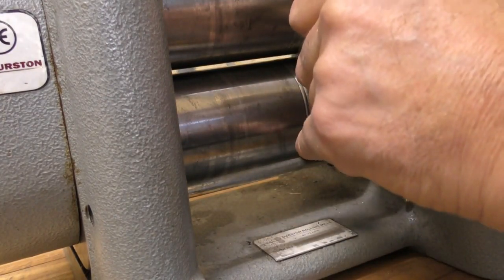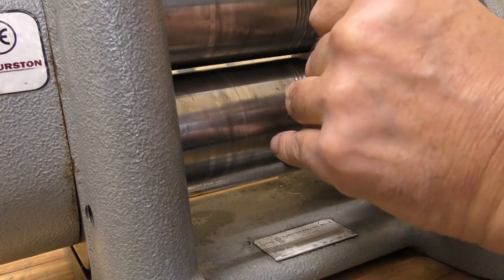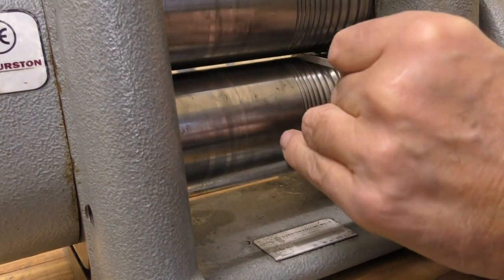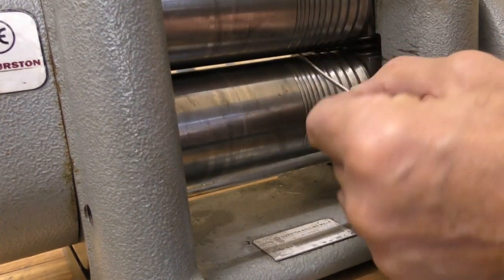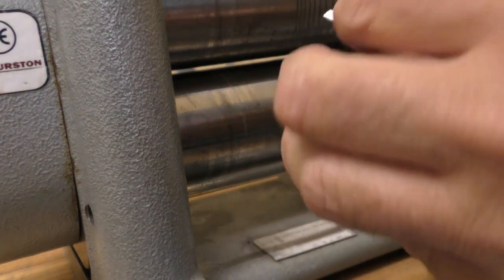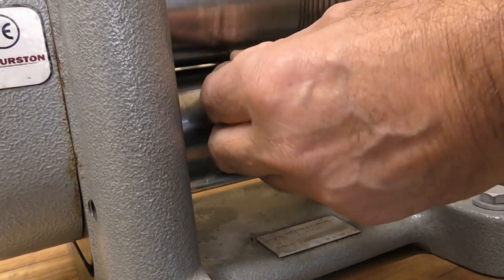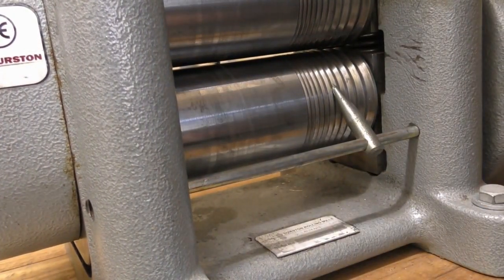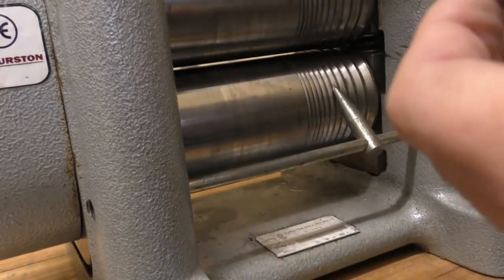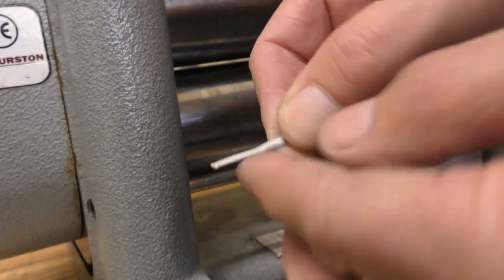I'll open the rolls up, put the strip in, tighten the rolls up, and then just roll to the mark. I've just tightened up and turned the handle about 15 minutes on a clock dial just to take it. You can see already that it's starting to reduce that width and it's not distorting, so it's working quite well. When I roll the piece through it will tighten up a bit, but now I know I've got the same thickness all the way along. That will make it all the same thickness and also take out any distortion.